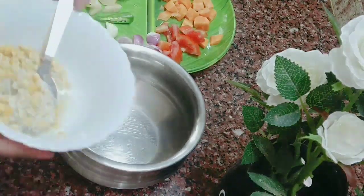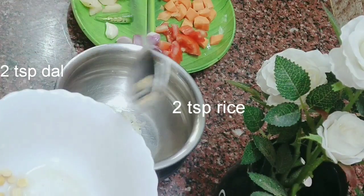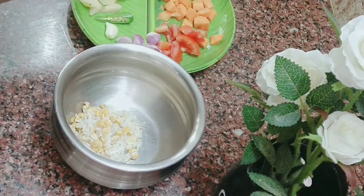This meal contains vitamins, minerals, carbs, protein, fiber, and all essential nutrients. We will use 2 tablespoons of rice and 2 tablespoons of dal — wash them first.